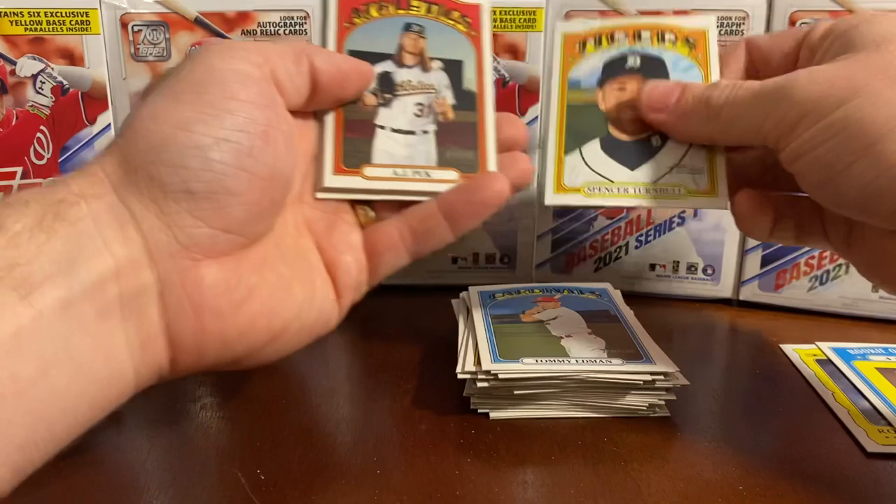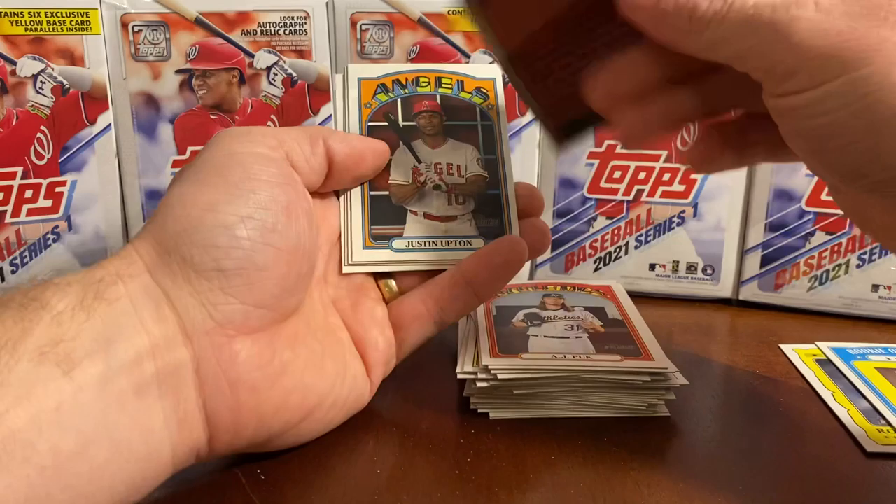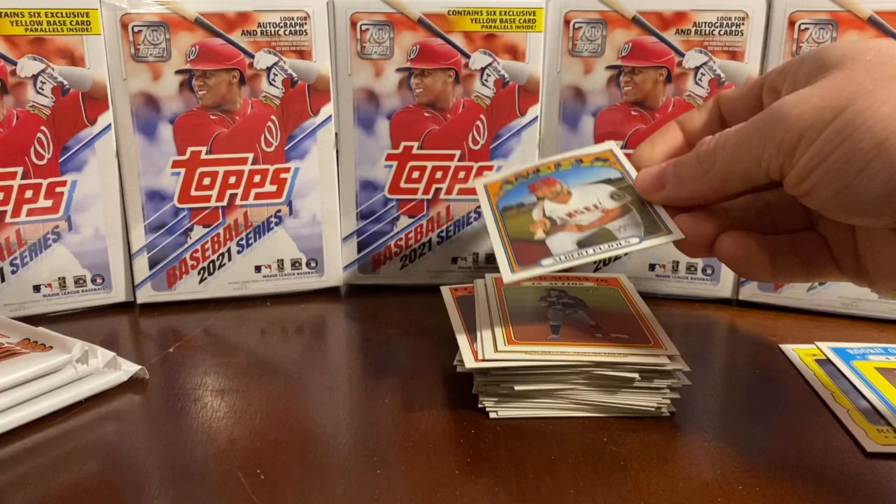If you haven't seen that video, go back and take a look — that was a huge hit in a $5.99 fat pack. Max Scherzer. Tommy Edman. Spencer Turnbull. AJ Pollock. Boyhood Photos of the Stars — that's cool. Will Smith, that's a cool picture. Justin Upton. Marwin Gonzalez. Ronald Acuña Jr. in action. And Albert Pujols — he's going to be a Hall of Famer one day for sure.